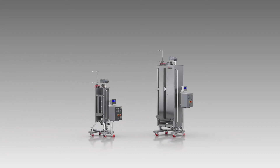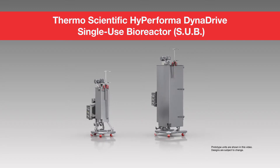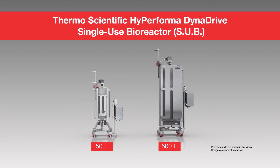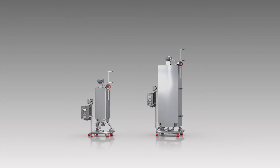Introducing the Thermo Scientific High Performa Dynadrive Single-Use Bioreactor, or SUB, the latest innovation in a long line of proven and industry-adopted Thermo Scientific SUBs for cell culture and the new dynamic in cell culture performance.